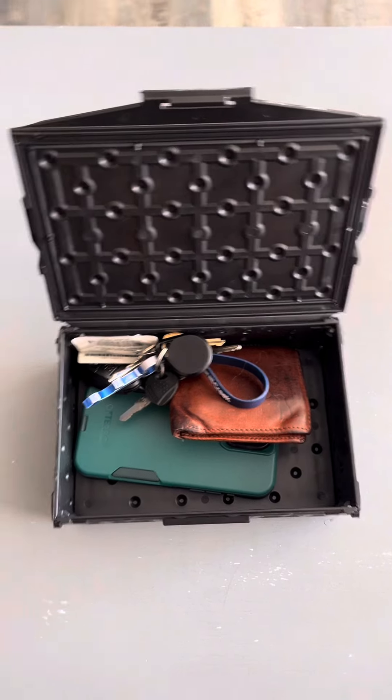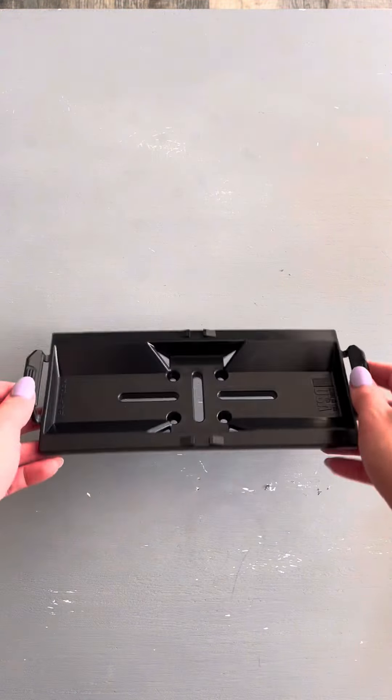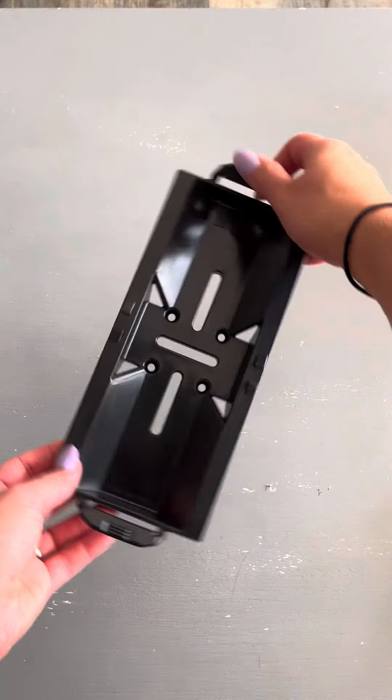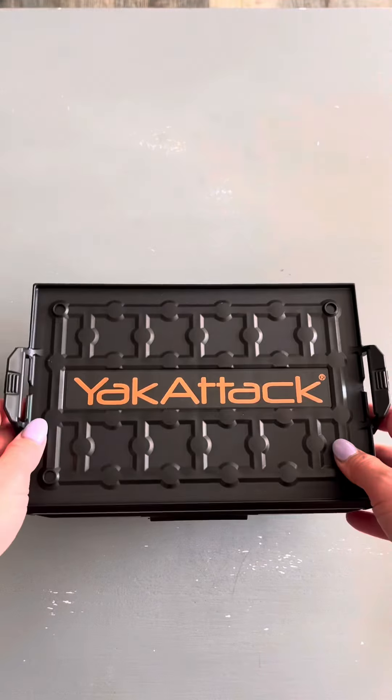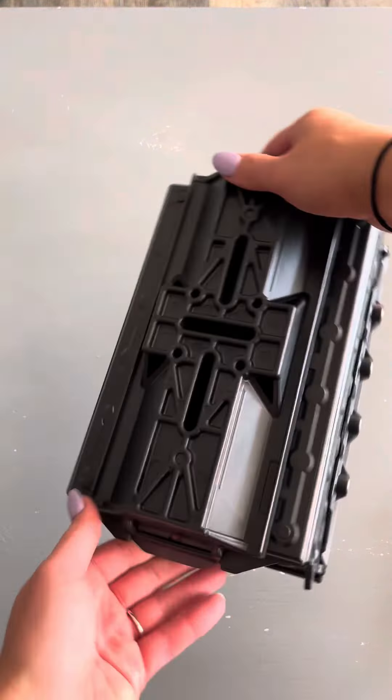This has been a great product that you guys should check out. If you need more storage on your kayak, this quick release mounting base may just be the perfect thing for you. We bundled this mounting base with the Yak Attack storage box that you see here and it's been a really great purchase. You can easily put the Yak Attack box on the mounting base and you can actually stack these Yak Attack boxes on top of each other, which is a really cool feature.